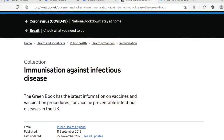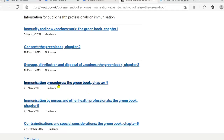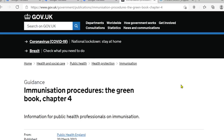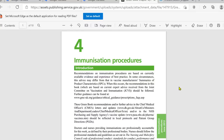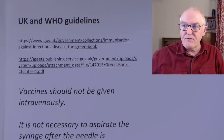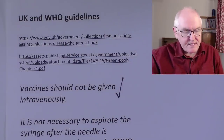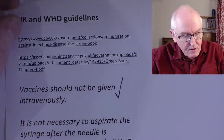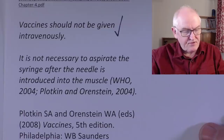Now these are the UK guidelines that I just checked on today. The UK guidelines are from what we call the Green Book. The relevant chapter is chapter four, immunization procedures - it's available online, public domain, anyone can get it. The Green Book says, direct quote: vaccines should not be given intravenously. It also says - and this is the bit that doesn't quite make sense to me - direct quote from the Green Book, chapter four: it is not necessary to aspirate the syringe after the needle is introduced into the muscle, talking about vaccinations.